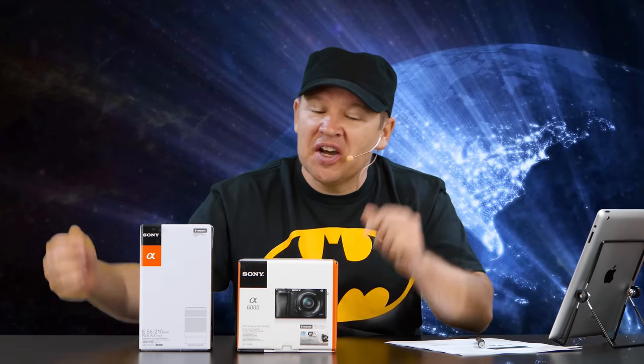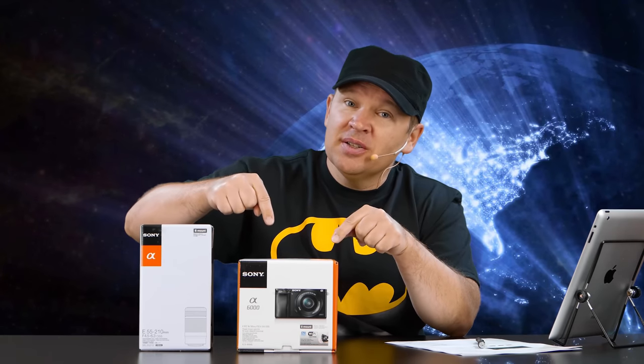Hey folks, Matt from artoftheimage.com. Sony A6000 — I was making faces for thumbnails for the video. We'll see which one I use. Anyways, the A6000 unboxing.